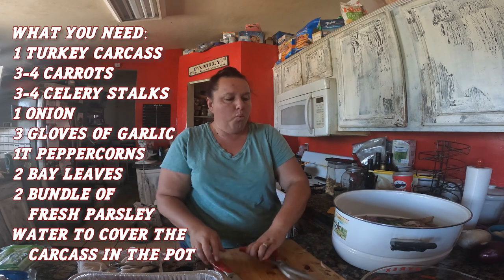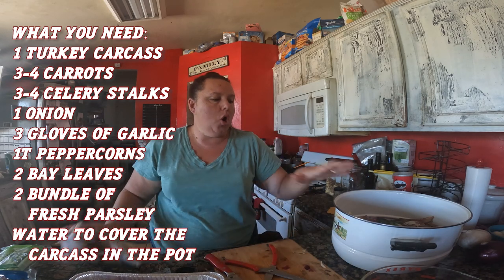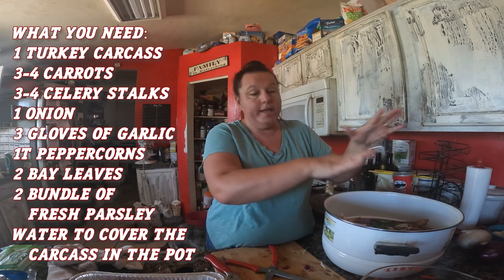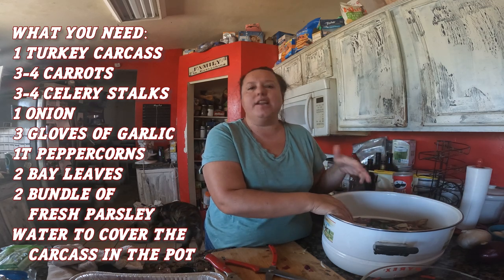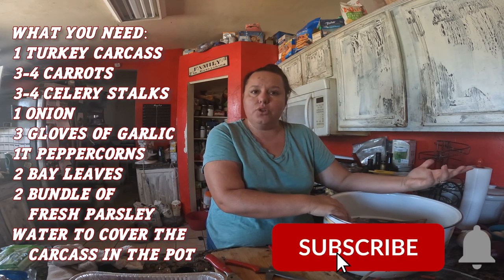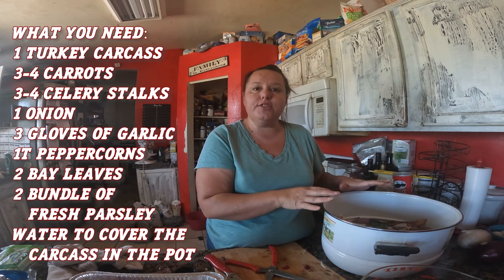What I love about making my own soup stock is that I know, for instance, this was one of our farm turkeys — I know how that turkey lived, I know what they ate. And this meat I know is great meat. We've already eaten off of this; these are the leftovers, and that's the best part.